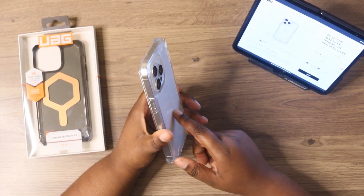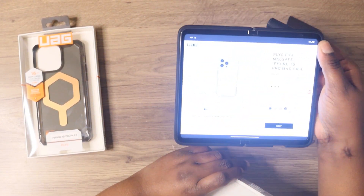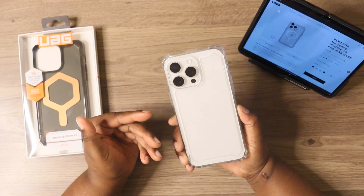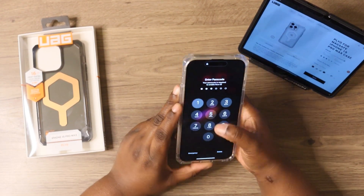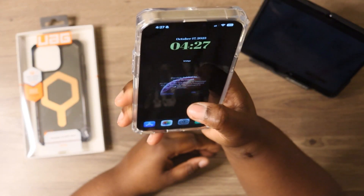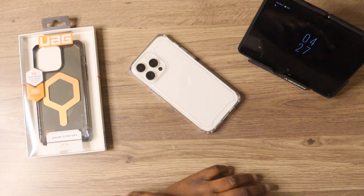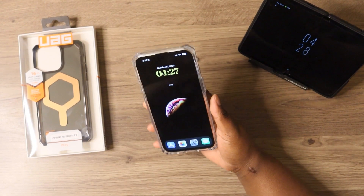This case will run you $49.95. Just act like MagSafe is not there right now. This is the one without MagSafe, as you can see. You do get nice lip action around the case. So if you were to place your phone flat down on the table, you should be good to go. As long as you have a screen protector on there, you should have no worries.